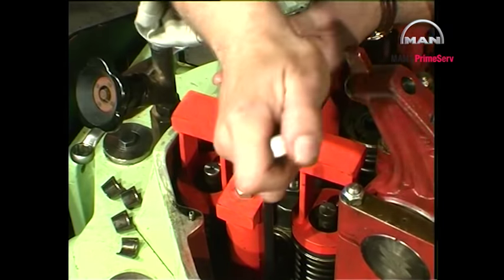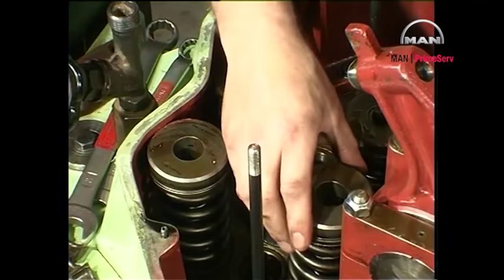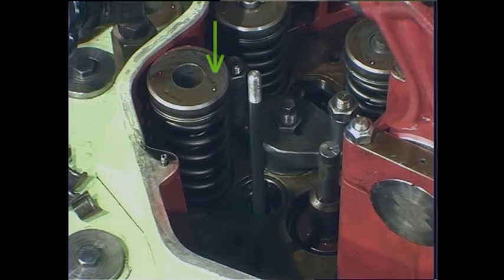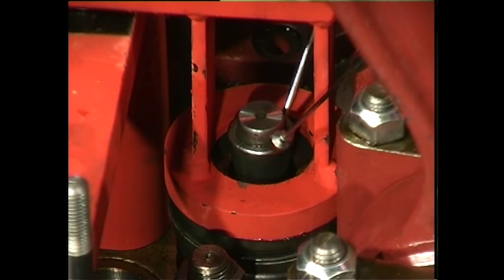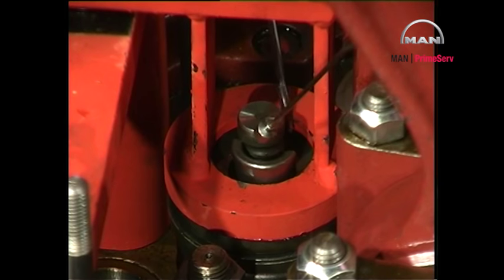Loosen the nut and remove the compressing tool. Remove the valve rotators and the springs. For instructions regarding the inspection and overhaul of the valve rotators, see work card 605-01.15. Remove the cone rings, valve rotators and springs from the other set of valve spindles in the same way.